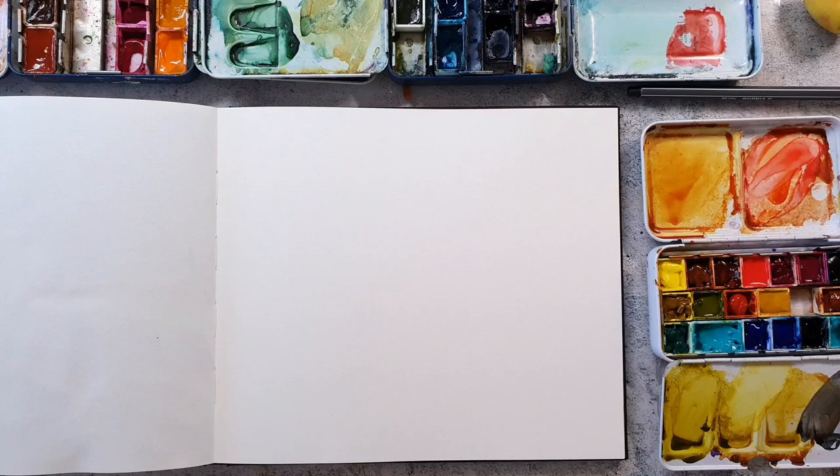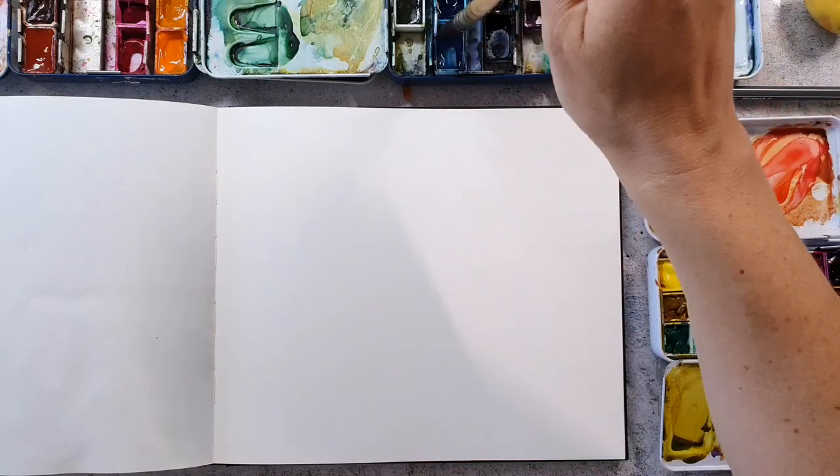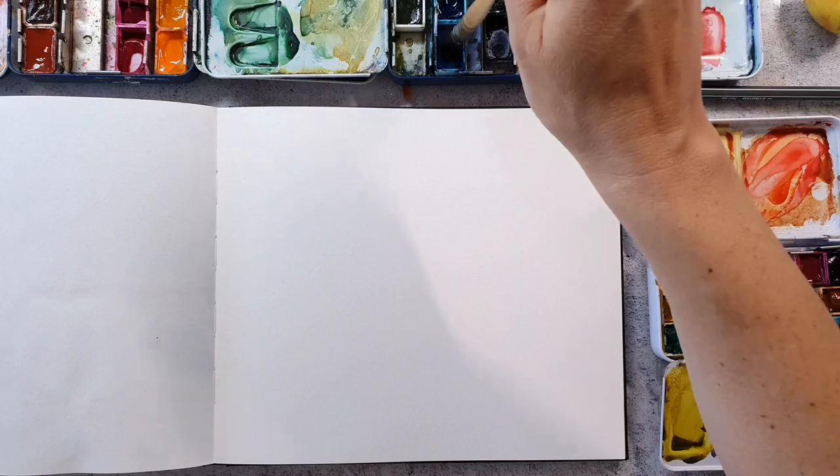Hi and welcome. Today I am planning to make an abstract watercolor journal spread. I am working in the art journal from Kunst und Papier. It's a watercolor journal. The paper is not the heaviest but it's a really nice quality and the book has a lot of pages.